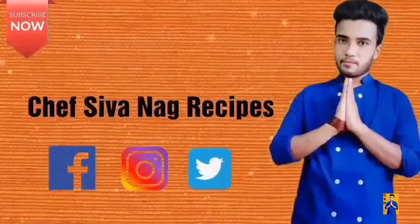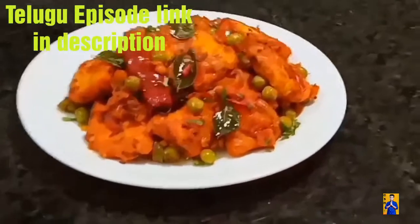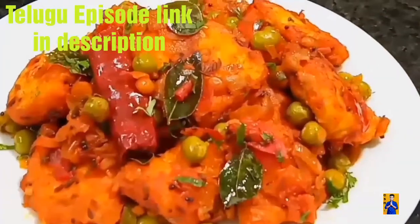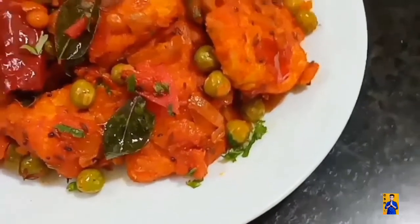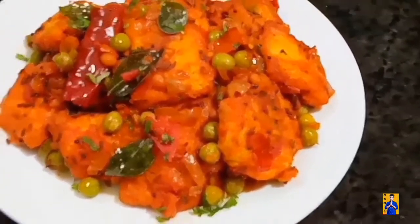Hello everyone, welcome to Chapshona Recipes with me Chapshona. In today's episode, I am going to prepare Pratupma. This is a very simple recipe we can prepare in the morning time. So come on, let's get started and check out the recipe.